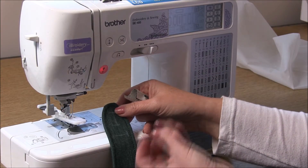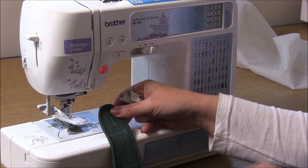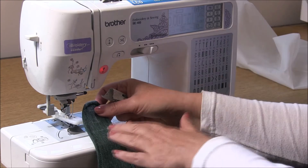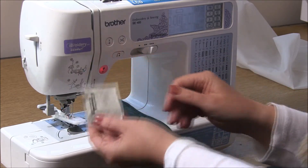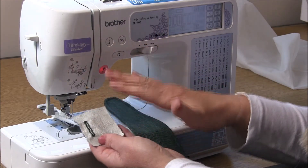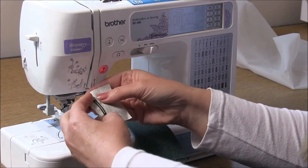Buttonholes for knit fabric always puts the fear of dread into not even beginner sewists but often experienced sewists as well. There are a couple of things you can think about when you want to sew a buttonhole in a stretch knit fabric. The first thing is: always sew a test buttonhole on a woven fabric before you begin. This is to measure the length - make sure you know the length of your buttonhole.